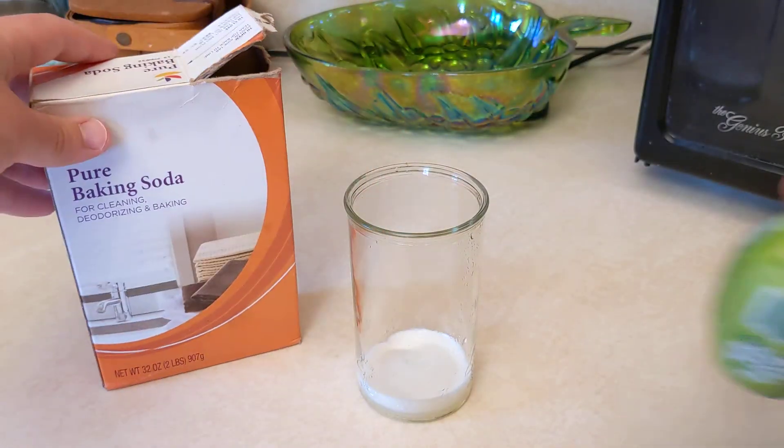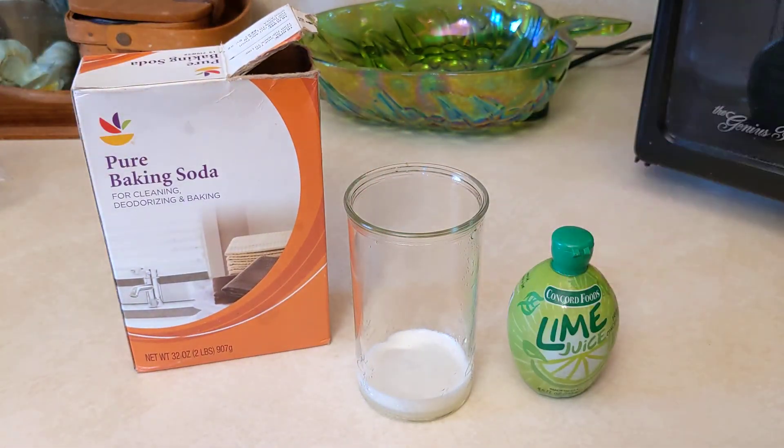If we added a different acid and base together — like lemon juice or vinegar instead of lime juice, or an antacid tablet instead of baking soda — you would get a very similar reaction.